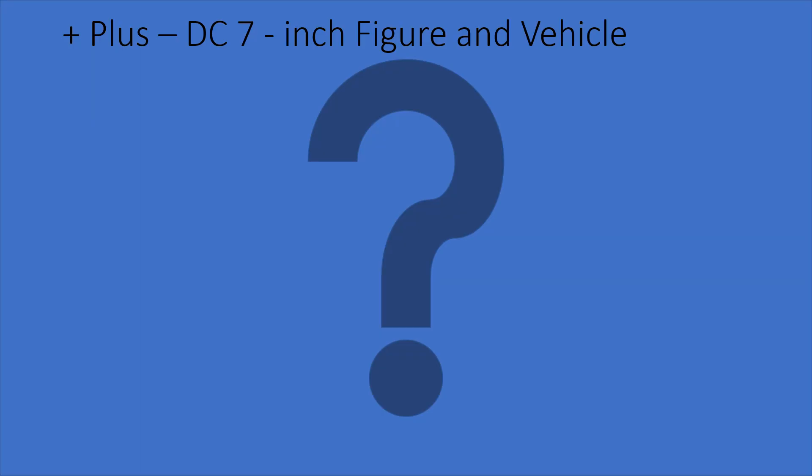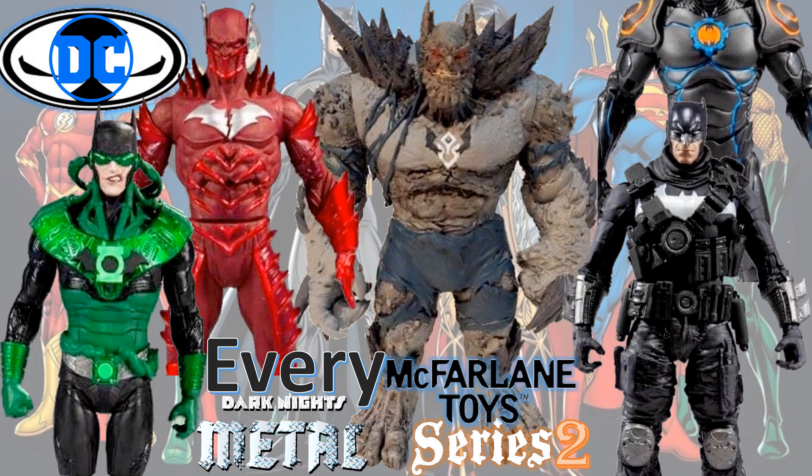They also said they're going to give us a 7-inch figure and vehicle set that'll be about 50 bucks — not sure what that'll be either. So what do you guys think about this potential wave? Would you be interested in this from the McFarlane brand? I'm very interested in all kinds of Batman stuff, but for this to be an entire wave may be a little overkill.